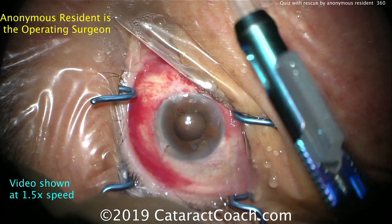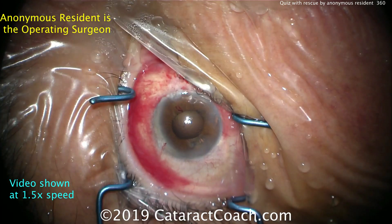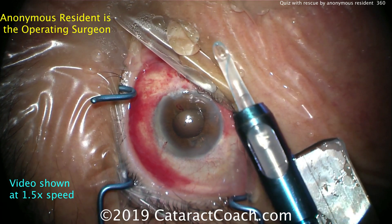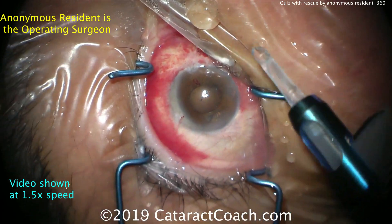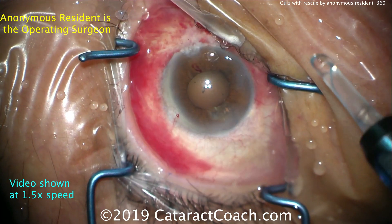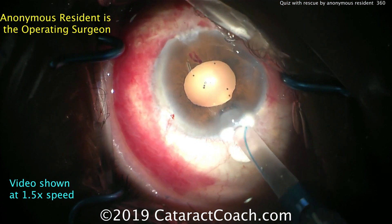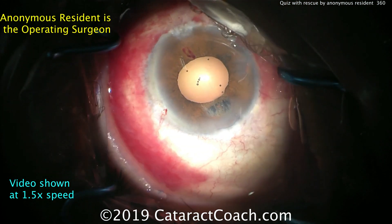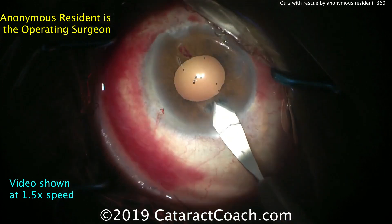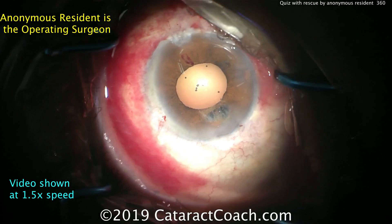Now we're going to zoom in and get this lens inside the eye. We sped up the video to 1.5x speed just to get through the case a little faster. Zooming back in on the case, there's a little bit of sub-incisional iris atrophy from phaco. There is a good sulcus area that's intact, a good intact capsulorrhexis, and any vitreous has been cleaned up.